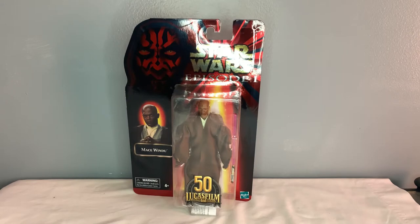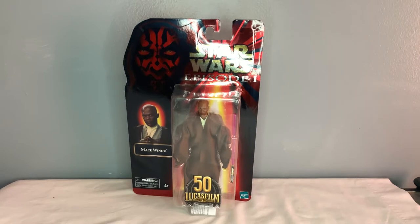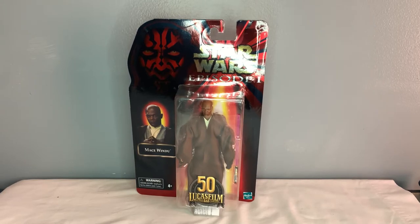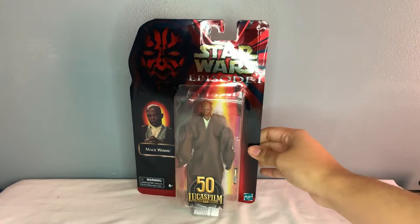Hey guys, welcome back to another Star Wars The Black Series figure review. Today we're going to be taking a look at the exclusive Phantom Menace wave Mace Windu from the Episode One packaging. As I explained in my haul video, I'll be doing reviews on these guys a bit differently. They are re-releases, so they are exactly the same as the previous figures. The only exception is Qui-Gon Jinn because of the new updated face, but everyone else is basically the same.